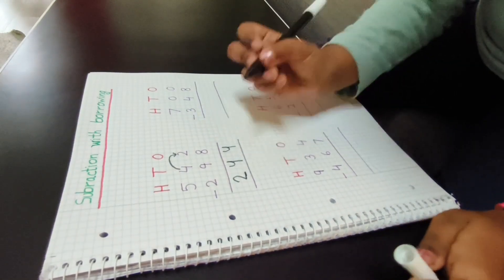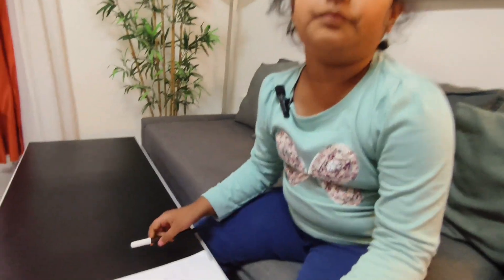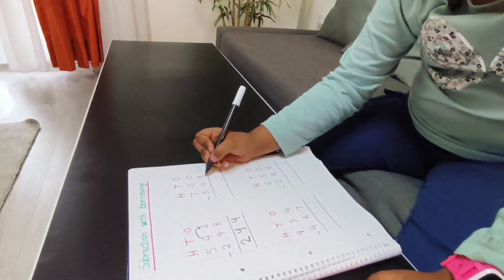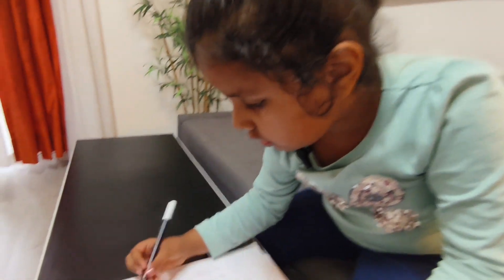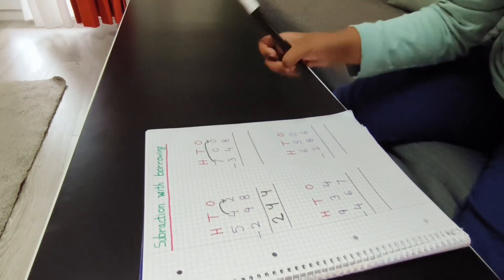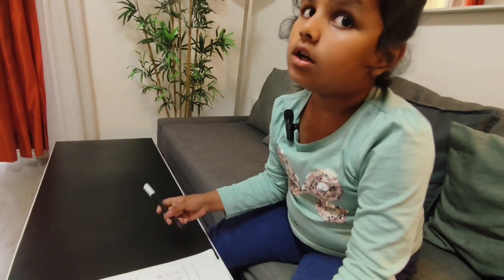Now the answer so far is 244. But now — zero! Here is a zero and here is an eight. Eight is big and zero is small, so I will take one borrow. Now 10 minus eight is two, so I will write a two.